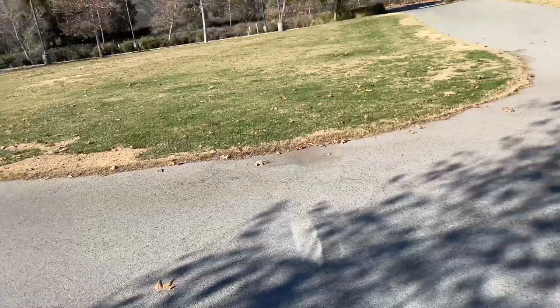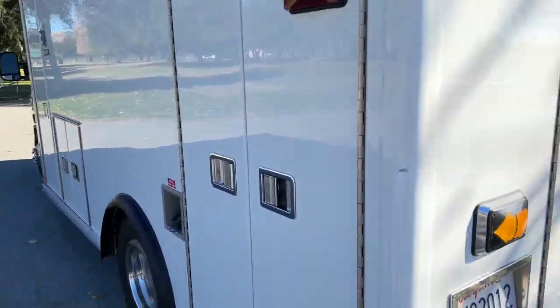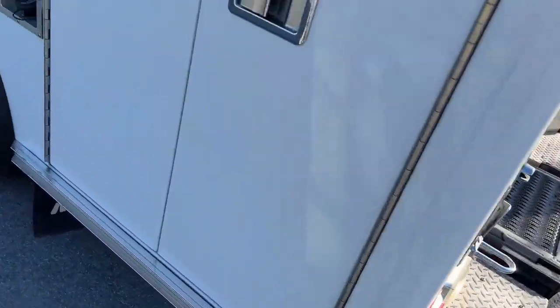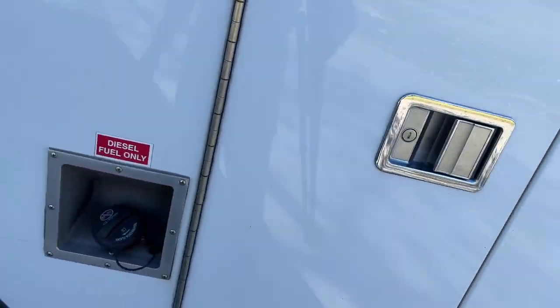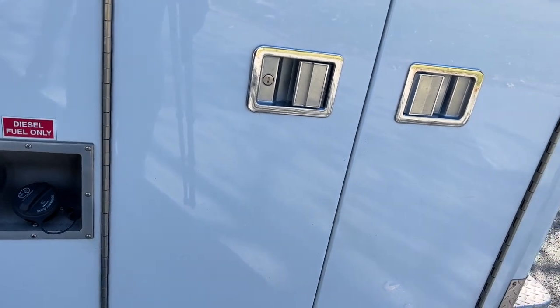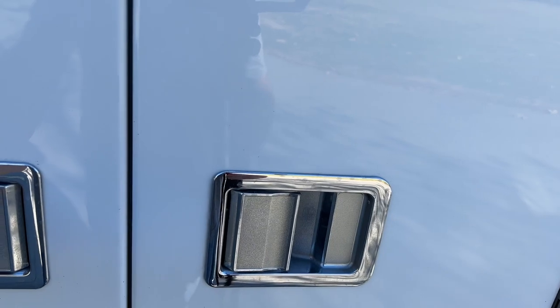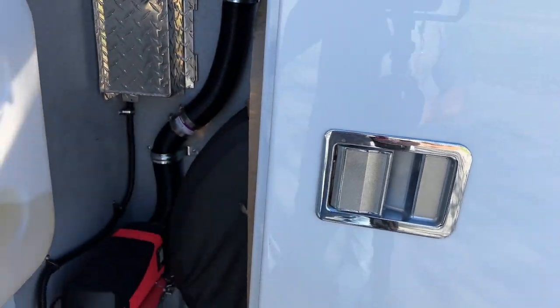I'm out in this beautiful park today, just demonstrating this. You can also hear the exhaust going — that's pretty quiet. Overall it's pretty quiet, but you can hear a little bit of noise when I go in there. You'll hear a little bit of thunt, thunt, thunt — but it's not that bad, actually.